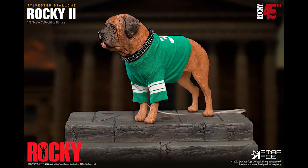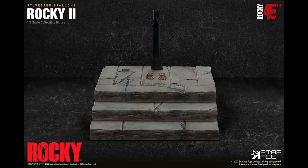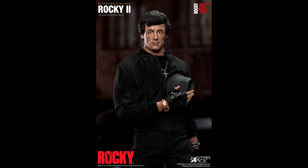I think the premium version comes with the base. And if you don't know the story, Rocky apparently pawned his dog to get money to sell his script to the studios, and after the film became a hit, he bought the dog back.